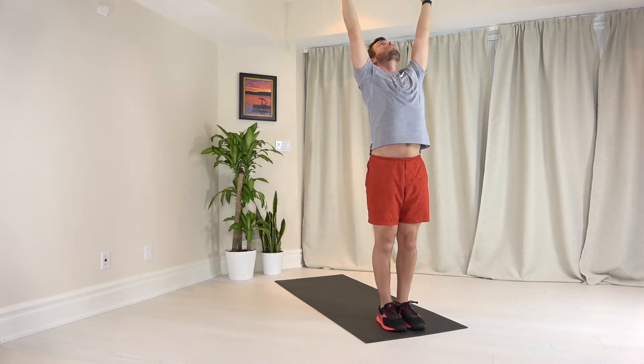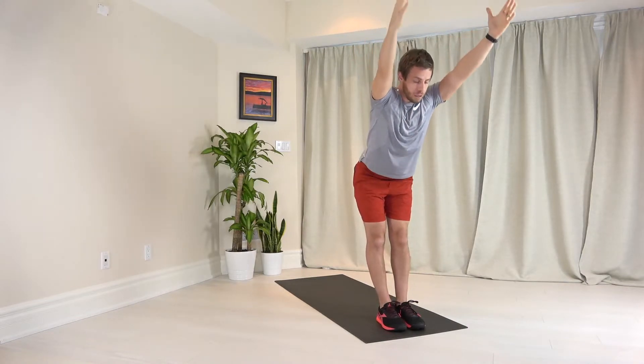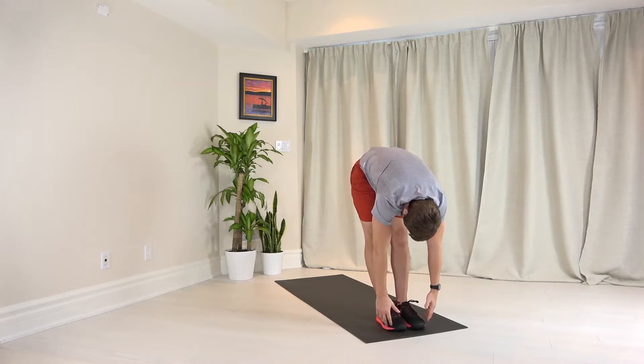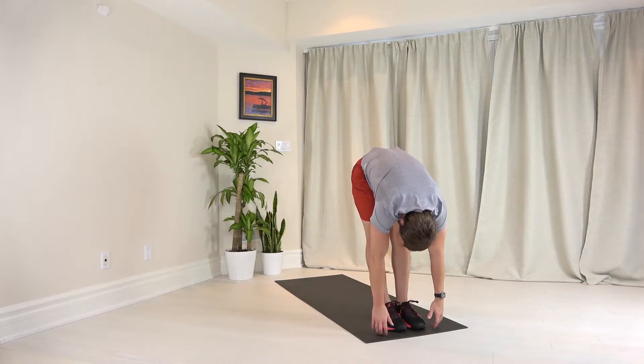Big inhale in, big exhale, push your hips back, reach your arms forward, and start to tuck your chin as you start to reach towards the ground. Keep your legs as straight as you can. As you keep your chin tucked, take a big inhale here, big exhale, try to drop further down.